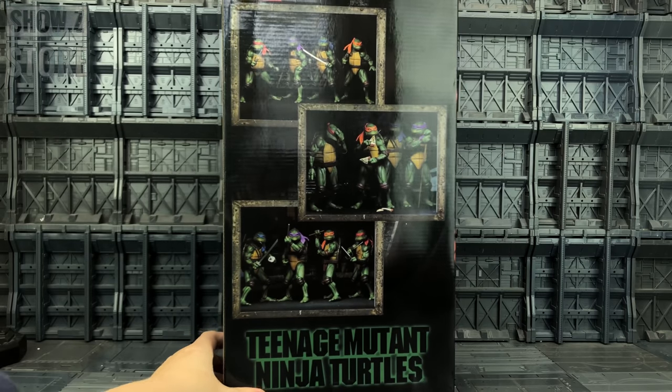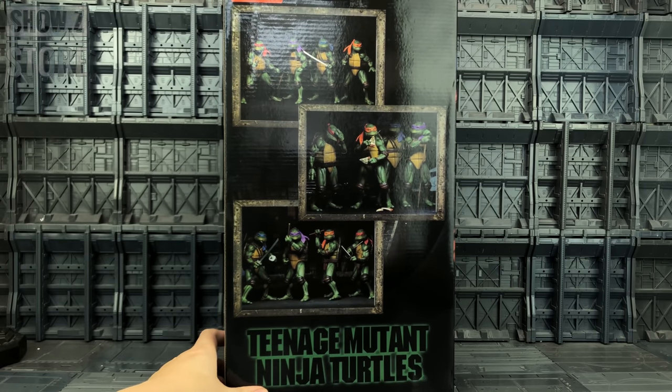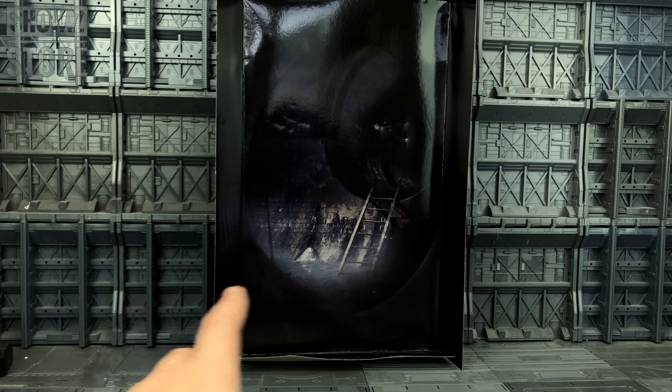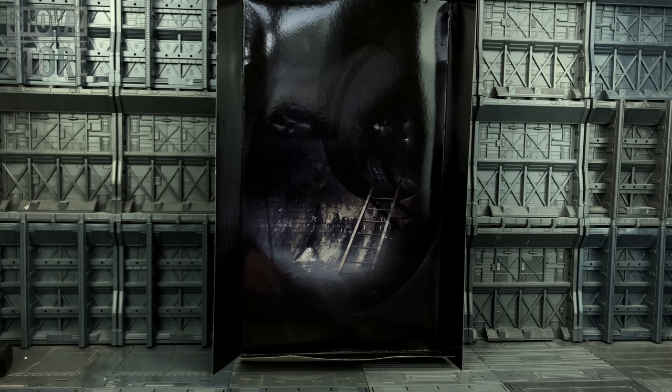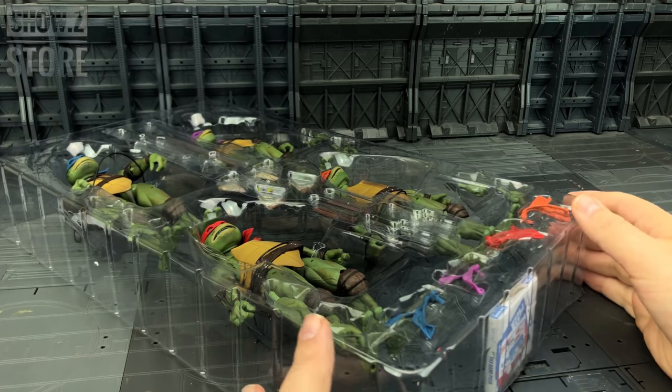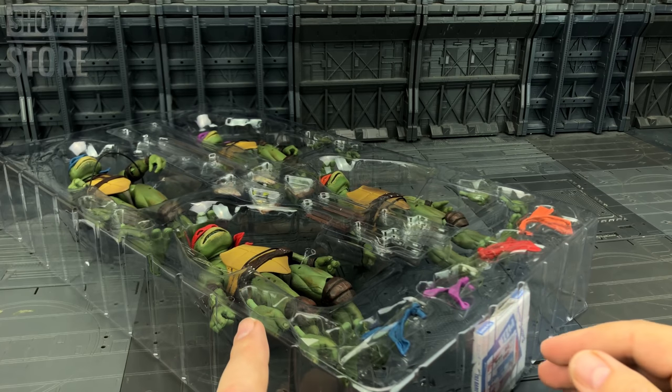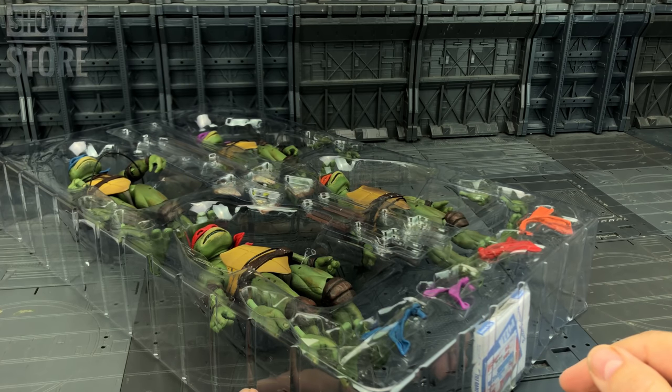We've got them all posed up in some very movie-esque poses. My particular copy comes with a very, very dark sewer scene as the backdrop, and it's also kind of really dented around there, so it's not really something I could use for my displays. It's just way too dark — I don't remember it ever being that dark. Initially, straight off the bat, everything seems to be okay, albeit I only have one sai for Raph — for some reason there's only one in this package when of course we should have two.